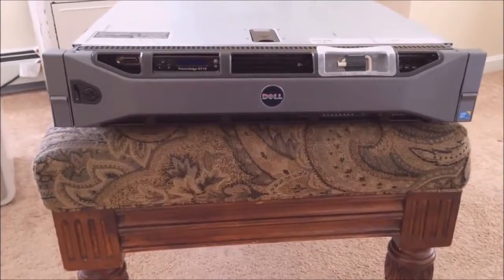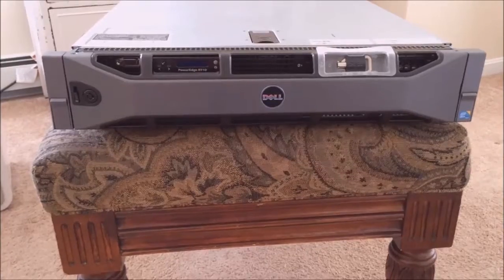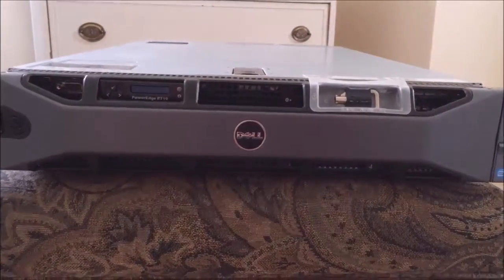Hey guys, this is Anthony. Today I'm just going to be doing a short review on the Dell PowerEdge R710. Let's get into it and first go over the specs.